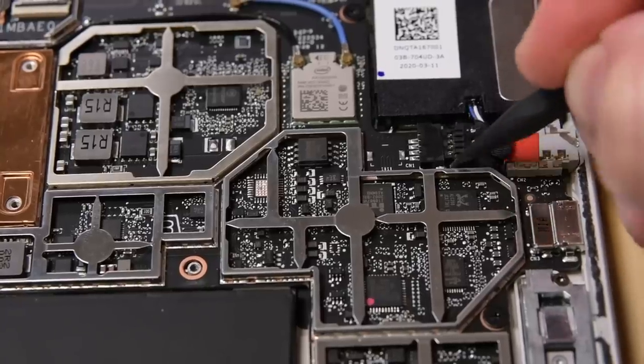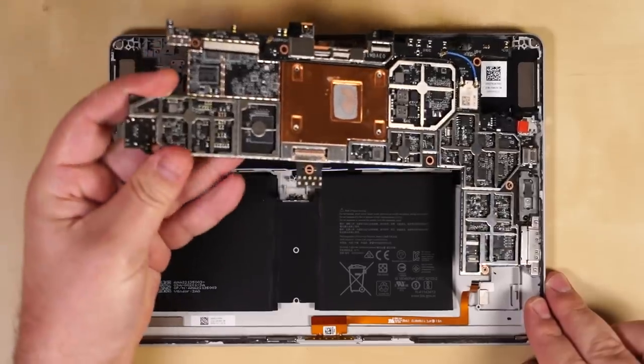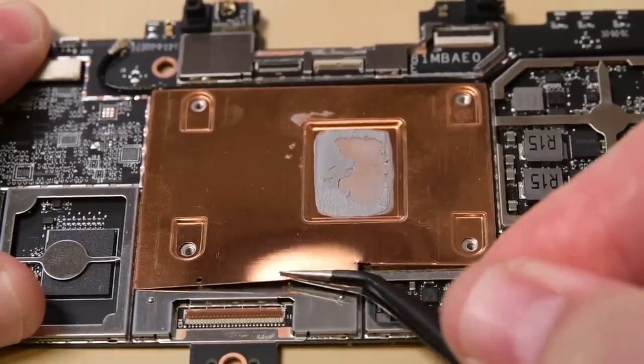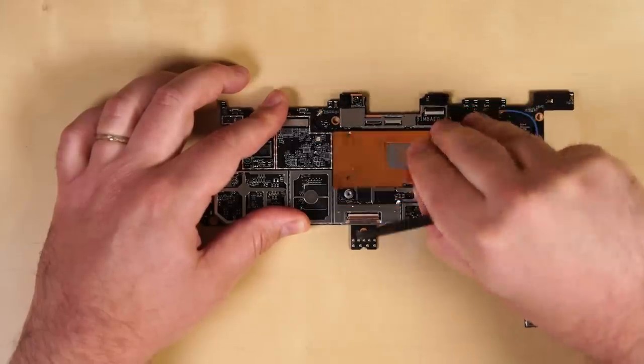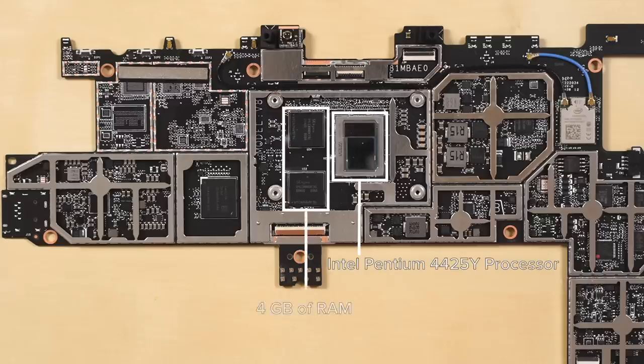We disconnect the speakers, remove a few screws, and finally the motherboard is free. This new copper plate is no doubt necessary to keep the M3 processor cool in the higher spec version of the Go 2. Underneath ours though is the only slightly upgraded Intel Pentium 4425Y processor, paired with the same 4GB of RAM. Nearby is the 64GB of storage, also soldered to the board.